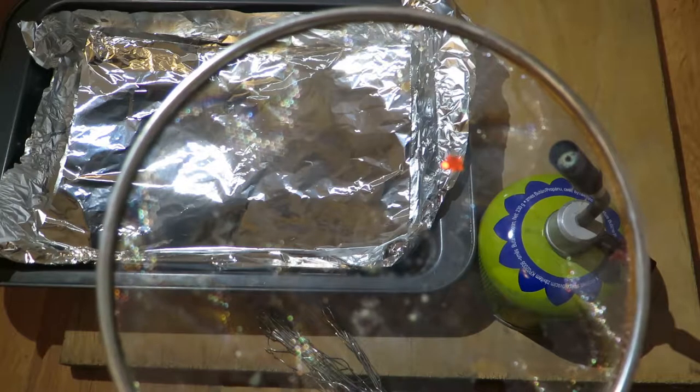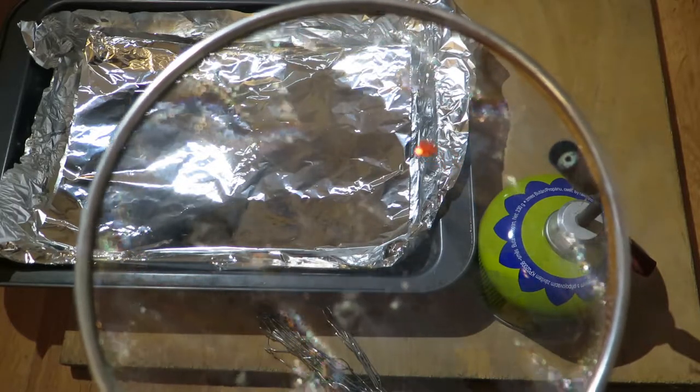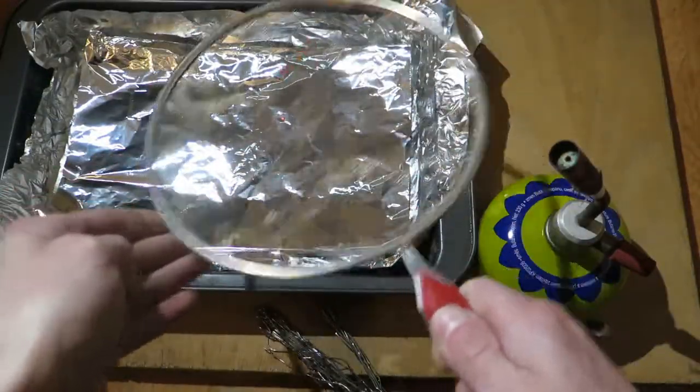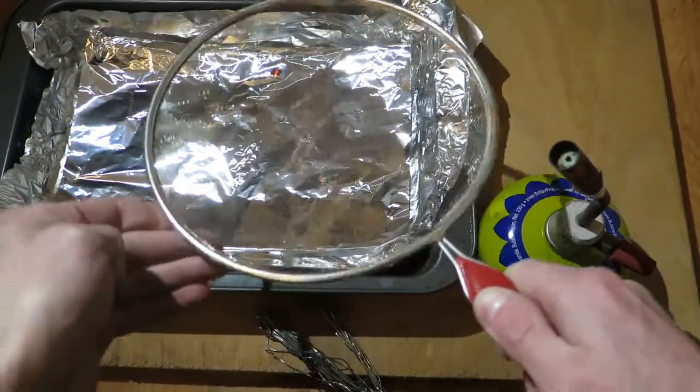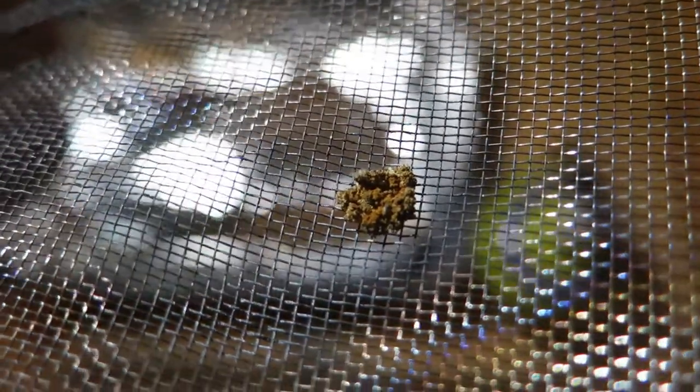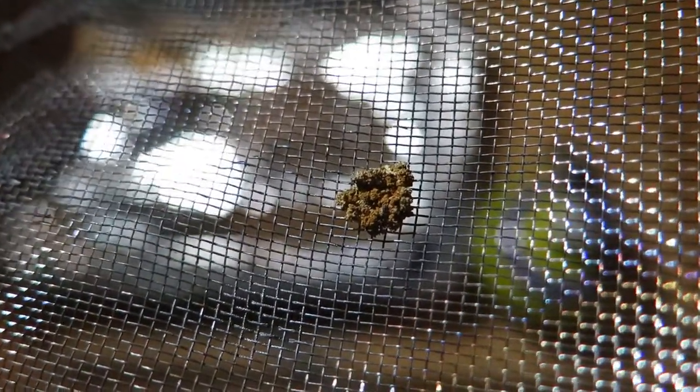One thing that drives me nuts is when YouTubers cannot operate their cameras. Here you can clearly see that the stuff is reacting with the air. I guess I will refer to this new substance as 'the stuff.' So another thing we can observe is that the stuff is non-metallic.